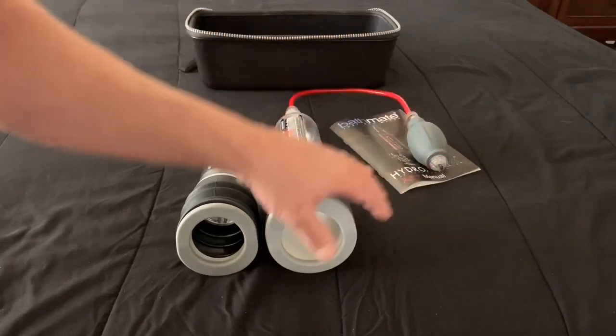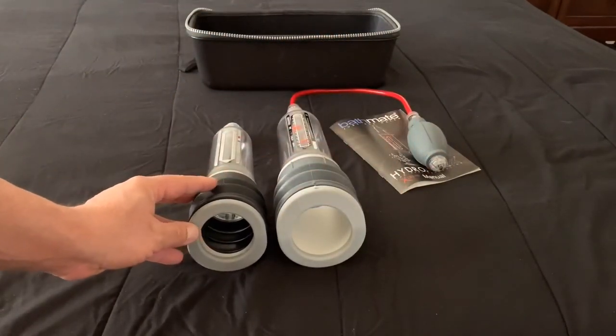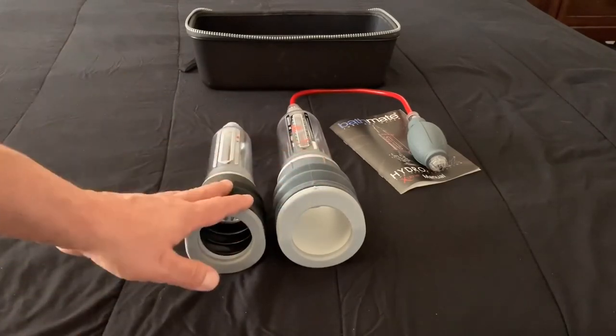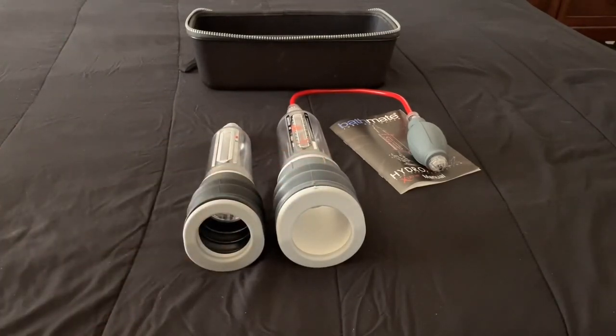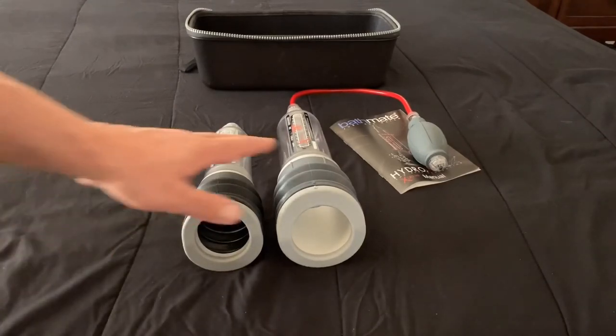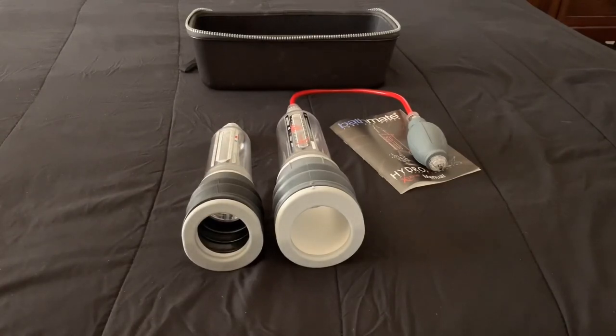I do have a written log of every time I used my Bathmates — which ones I used and even what I did before and after. I will make another video talking about that. I just wanted to let you know that was my timeframe — when I bought these and when I saw gains. So from 2016 up until now is when I got most of my gains.